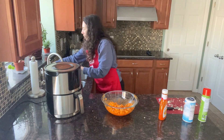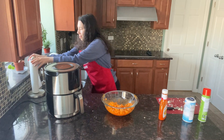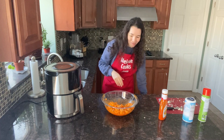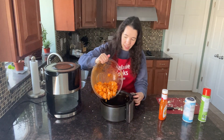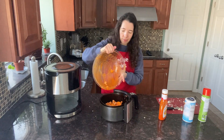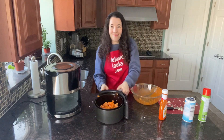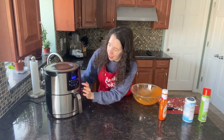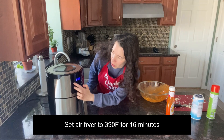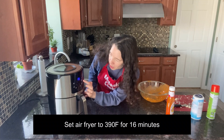I'm going to wash my hands from the sauce. Now let's open the air fryer basket and add the buffalo cauliflower to the air fryer basket. Let's put the basket in the air fryer — I'm going to set the temperature to 390 degrees Fahrenheit and the time to 16 minutes.